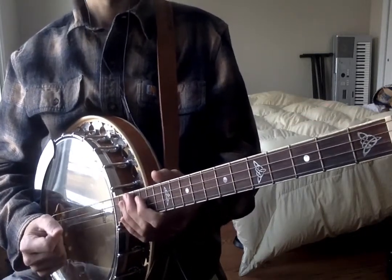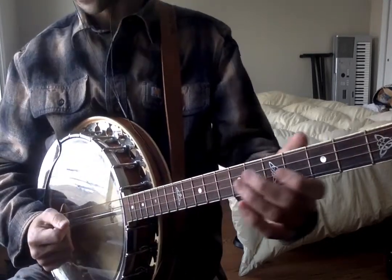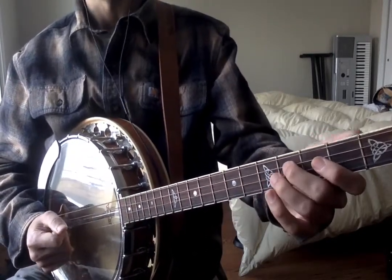So with that, we actually have the entire tune. So let's play the whole tune two times slowly, and then a little bit faster.